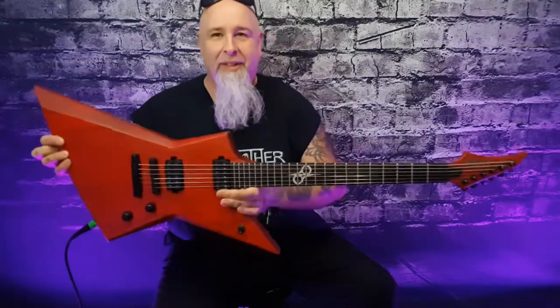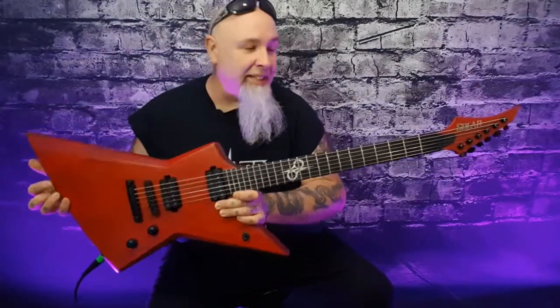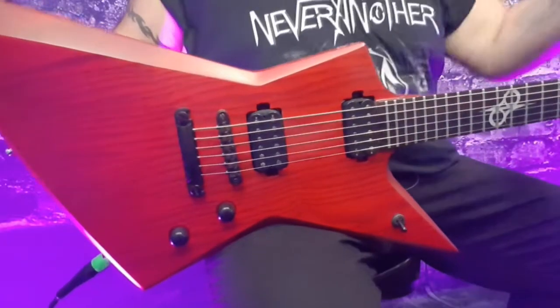This is the cream of the crop — all I'll say is wow, wow, and wow. This is the coveted Solar guitar, the E-series. I've been a big fan of Ola for the last couple of years.